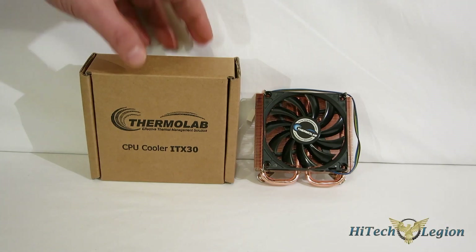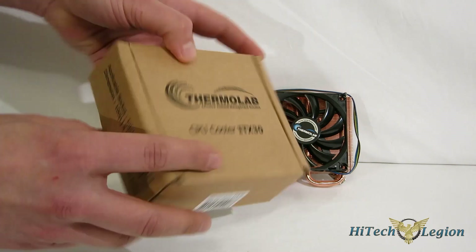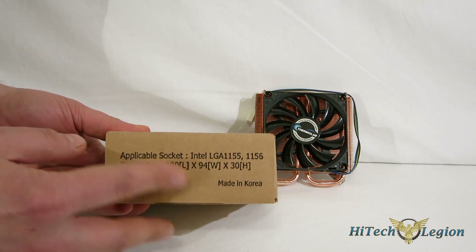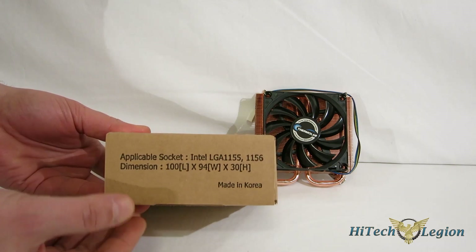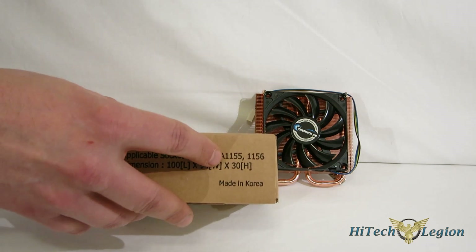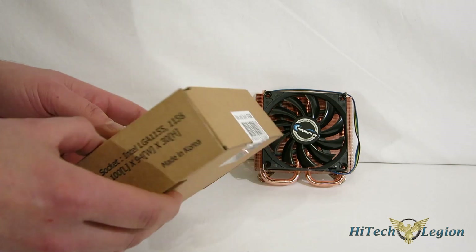Getting our first look at the ITX30 — obviously the box, not much to look at. Plain cardboard box, very little on it. Just your socket application: LGA 1150, 1155, 1156, and your dimensions of 100x94x30 — 30 millimeters in height. This thing is absolutely tiny. Shortest thing we've ever looked at here at Hitech Legion.